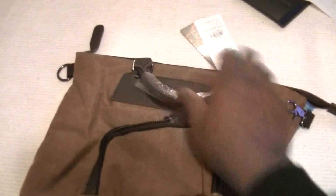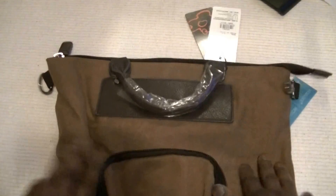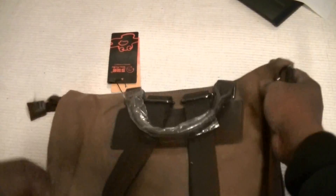You can actually put the straps together, clip them, and carry it as a backpack like that, which is very versatile. Let me do it properly — zip it up, zip that up.